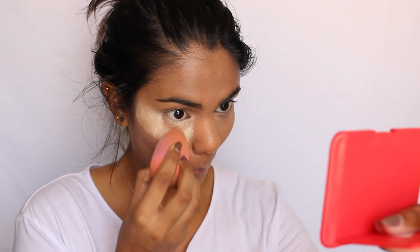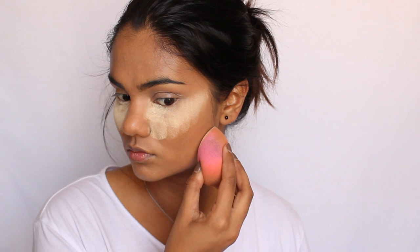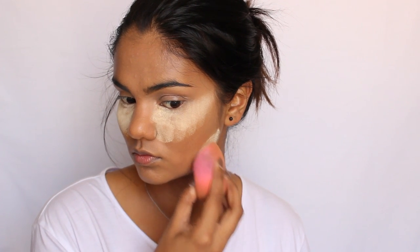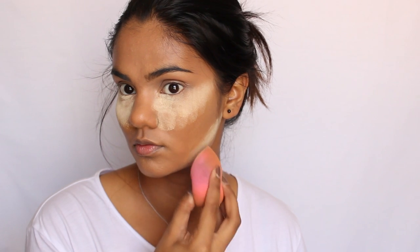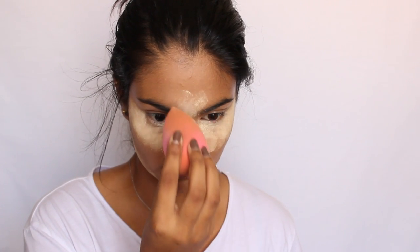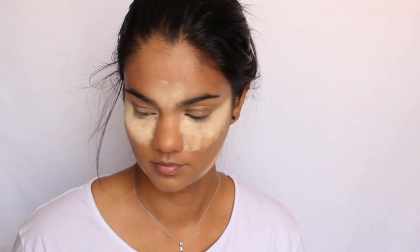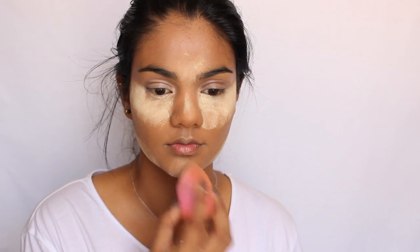First applying it in the triangles underneath my eyes, and then I'm also going to chisel out just below where I'm going to be putting my contour later, just to help the contour stand out a little bit more. Then just down the center of my face — between my eyebrows, the bridge of my nose, cupid's bow, and my chin. We want to leave this on for about 10 minutes minimum, up to 15 minutes.